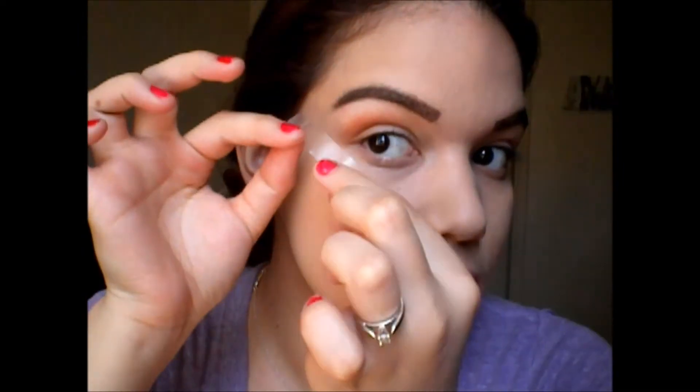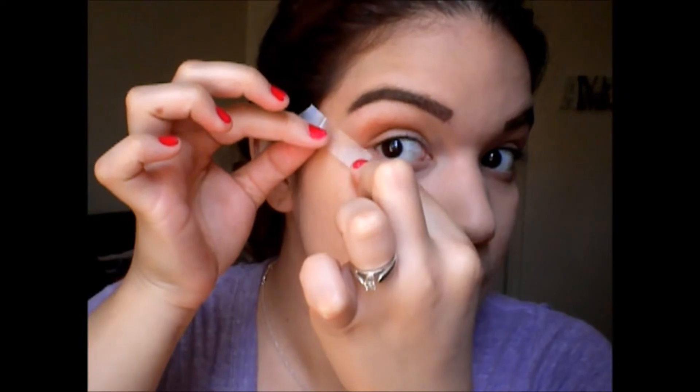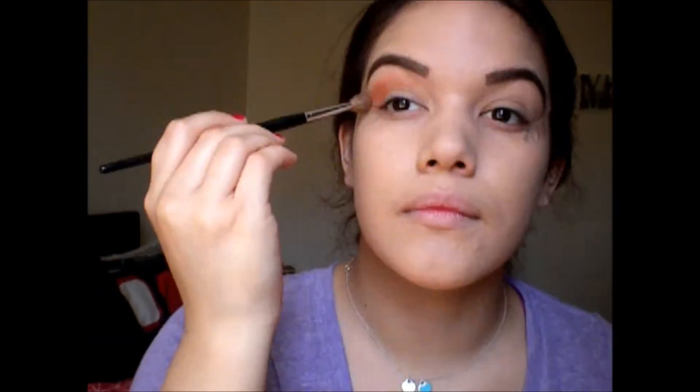To set everything in place for my eyeshadow, I'm using the Rock Eye Primer and putting this all over my eyelids from bottom to top, because we are putting a lot of shadows on them. Then I'm going ahead and taking my Tumana palette and using the color Bangle, starting to put it on my lid.